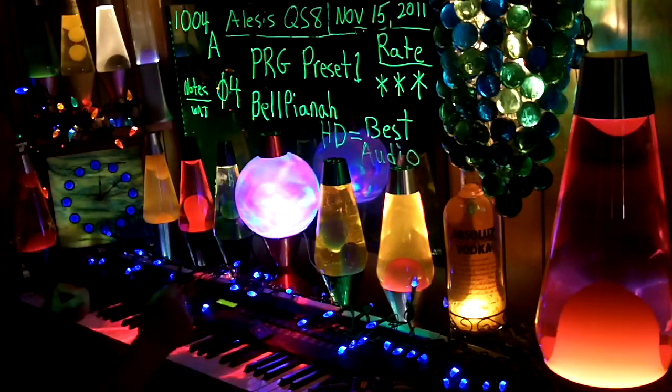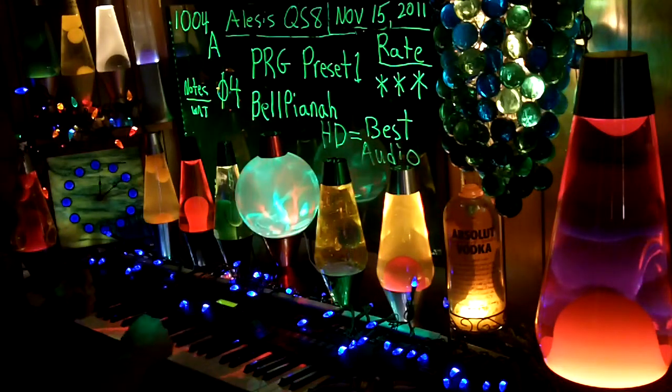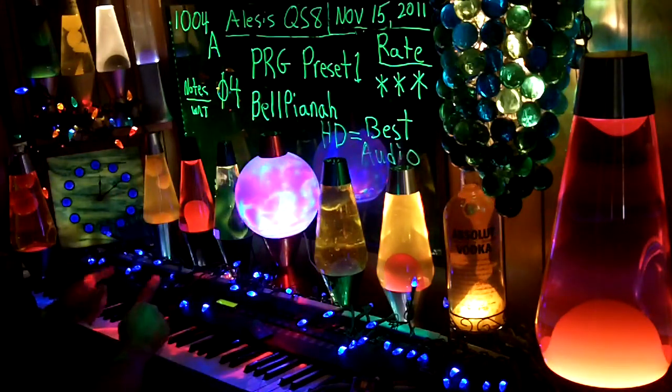Note to self: play with it a little bit next time. I recorded without it — next time I'd record it with a little bit. Three stars. Might have gone to four stars if I'd used that controller.